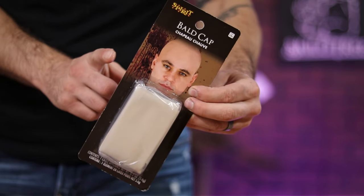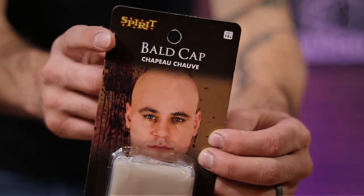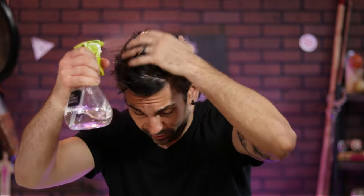I also picked up this bald cap so I can get more of my head in the mold. Before I could put it on, I needed to tame my crazy hair. To do this, I just wet it down with a spray bottle, then added copious amounts of hair gel, brushing it as flat to my head as I can get it.